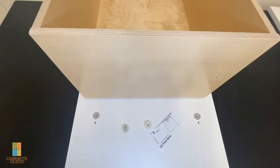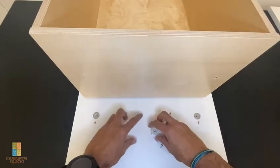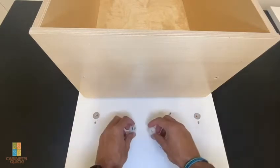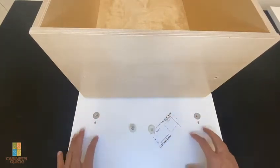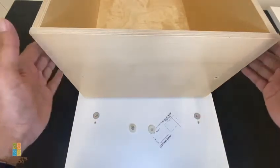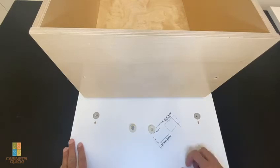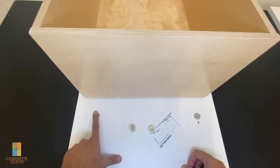On today's video we're going to talk about drawer front adjusters, how they're generally used, and how to adjust a trash can cabinet. We made a little demo for a trash can demo.